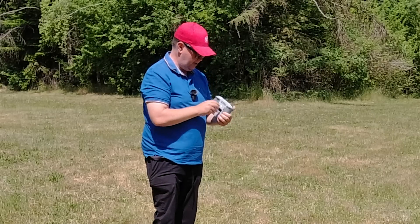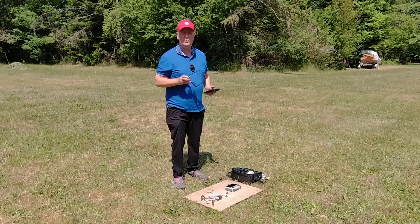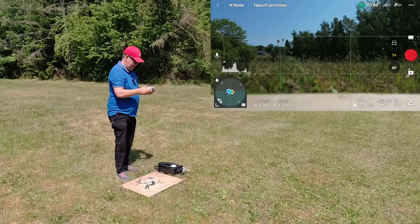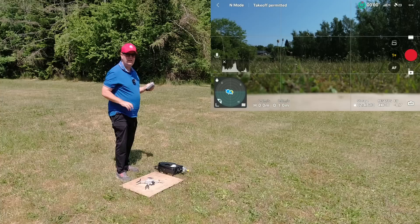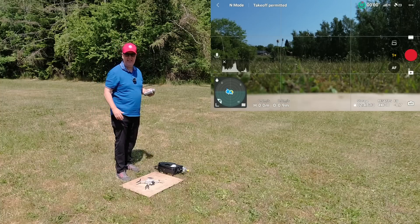Then we take the remote and mount the sticks — they're located on the backside. It's important that you follow the order: power on the remote first and then the drone. Next, pull down the menu from the top and make sure brightness is set to full so we have clear visibility even in bright sunlight like today.